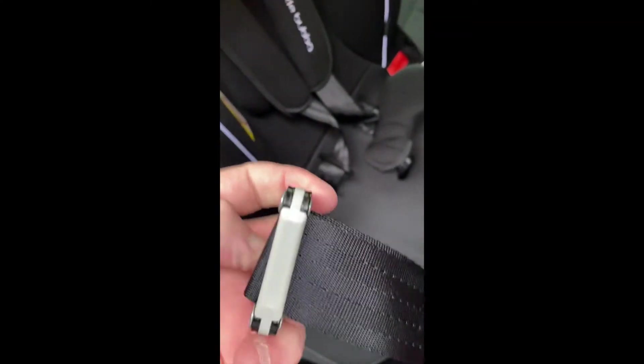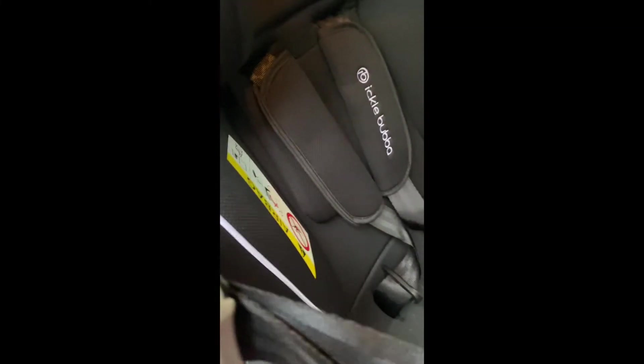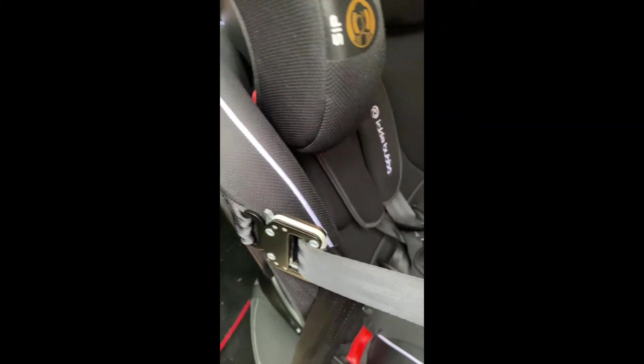Once you've adjusted it to the right length and the child's in the seat, strap the child in and clip it onto there. Clip it on there nice and tight. Now you can pull that even tighter if you want by pulling the excess belt tight, so that makes the seat secure at the bottom and it's secured there.